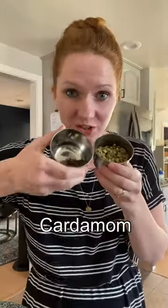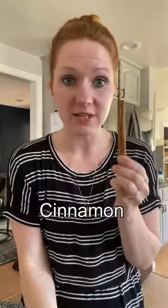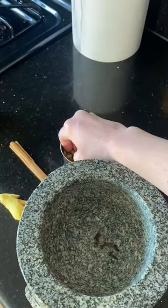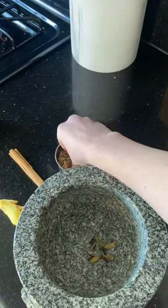Next, you're going to take your cardamom, your cloves, your cinnamon, and your ginger. Measure with your heart — put a few of each, depending on how strong you want it to be.